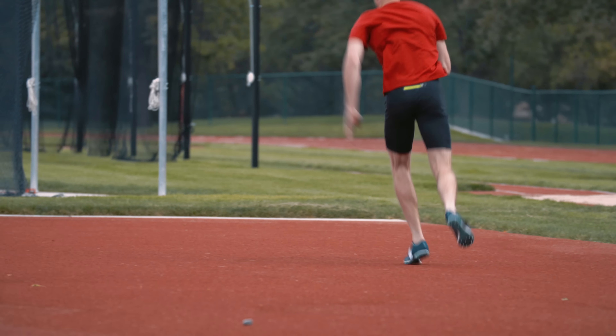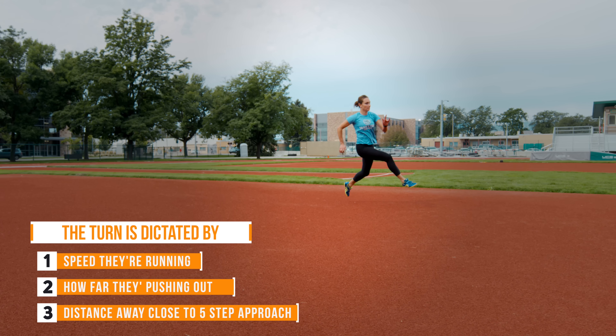One thing to consider when creating a high jump approach is when do they start the turn? The turn is going to be dictated completely by the speed they're running, how far they're pushing out, and the distance away. It's going to be pretty close to their five-step approach. Typically, my rule of thumb is I love to do a five-step turn.